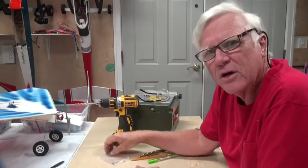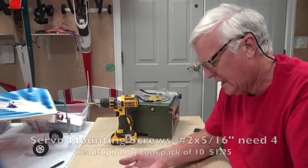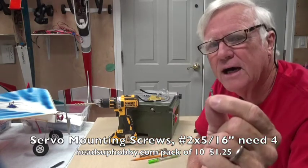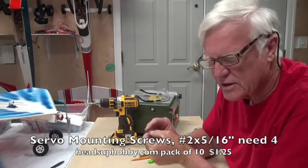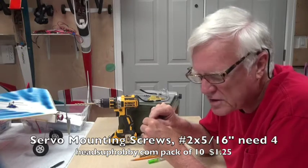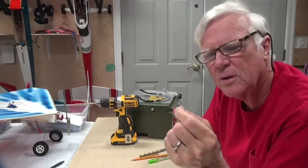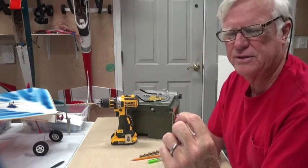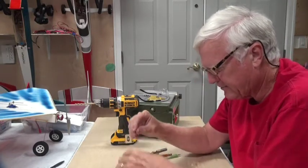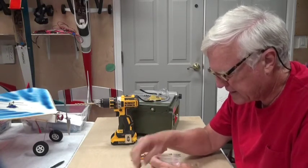One other thing you're going to need for the firewall are some screws to screw the motor into the firewall. I recommend using these — they are servo mounting screws. You get them from Heads Up Hobby, a package of 10, for $1.25. They have a hex head on top — probably a 2mm hex head. You're going to need 4 of those, so a package of 10 for $1.25 is perfect. That's everything for the firewall.